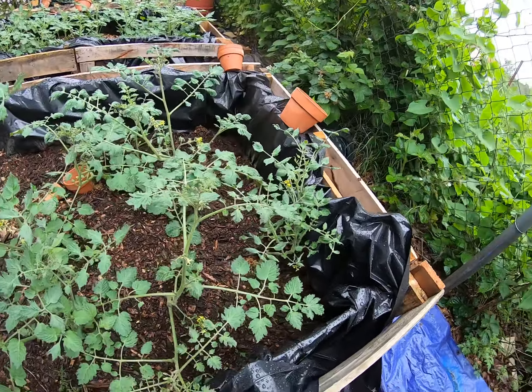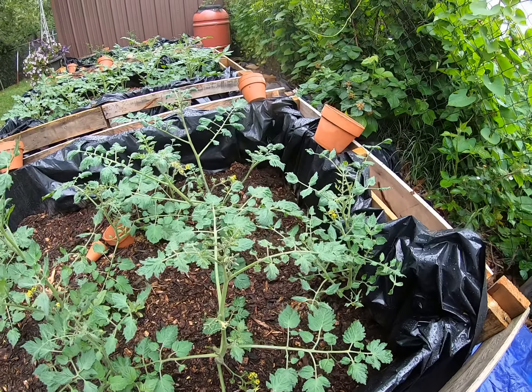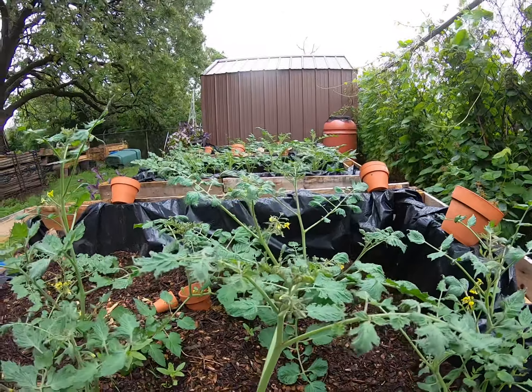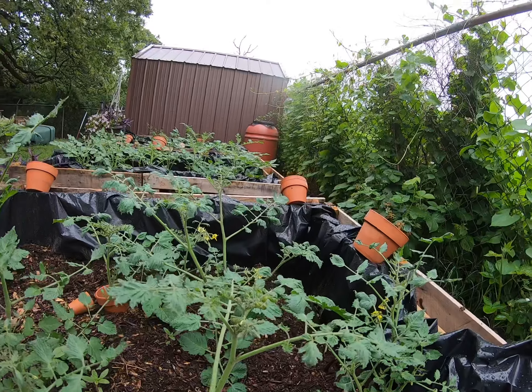Good Monday morning. It is the 24th of May and we keep getting rain after rain after rain, so I'm kind of behind on getting my garden in because of the flooding and doing videos on seed saving.